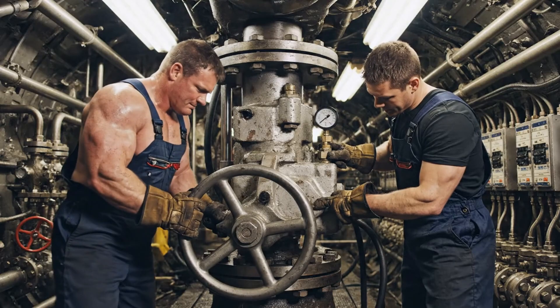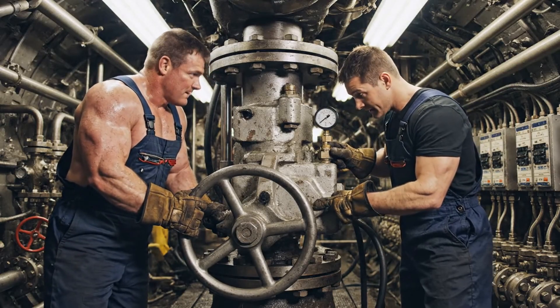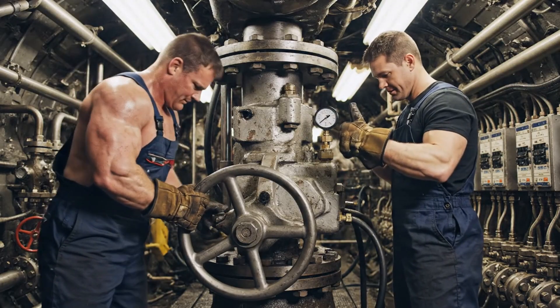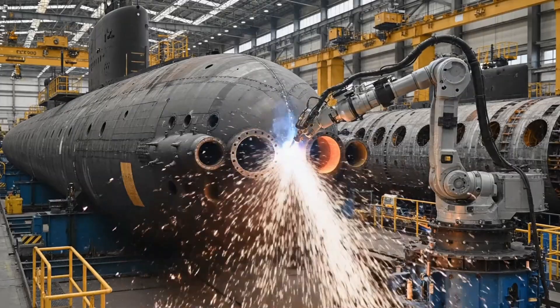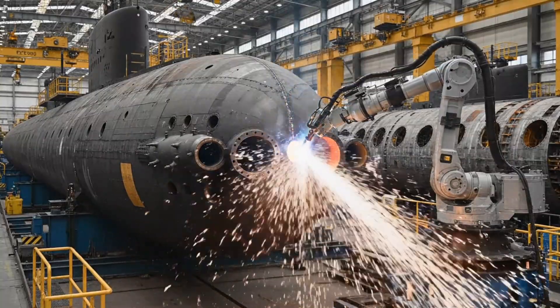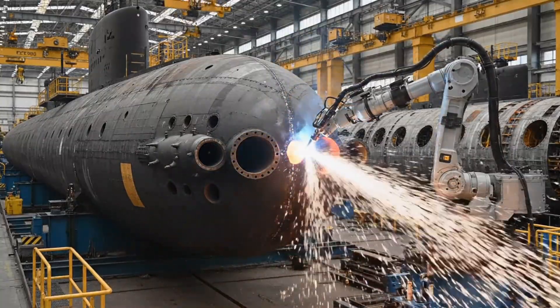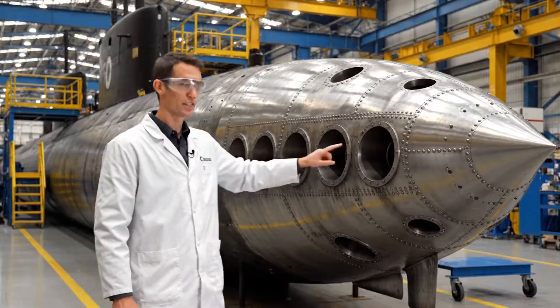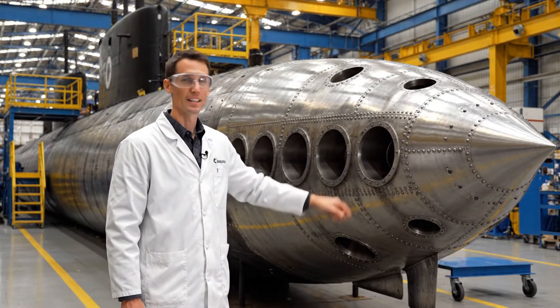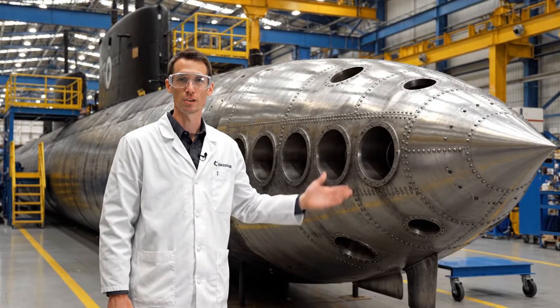We're at maximum tolerance — it's holding. Good. Starting the release sequence now. This is the most advanced bow section we've ever constructed. These tubes here are fully integrated with the targeting system.